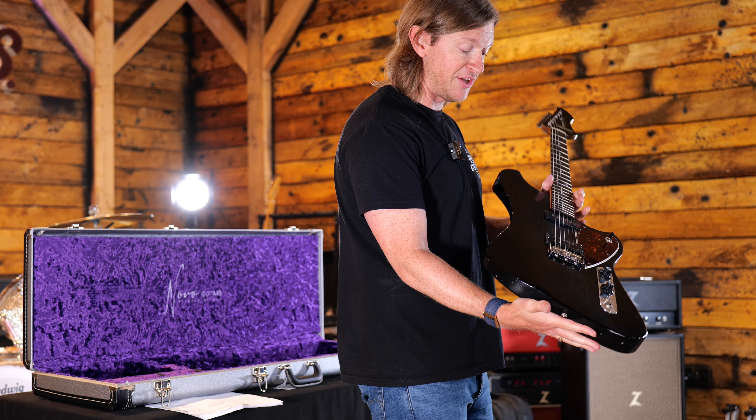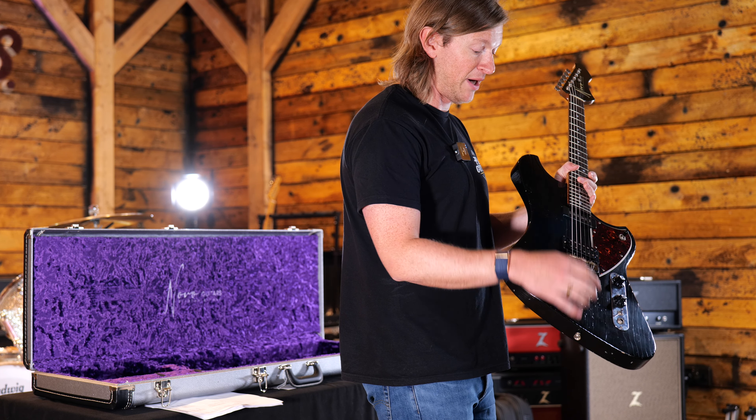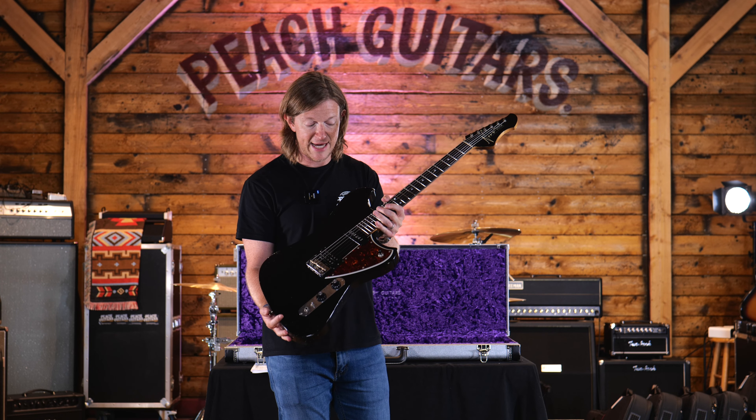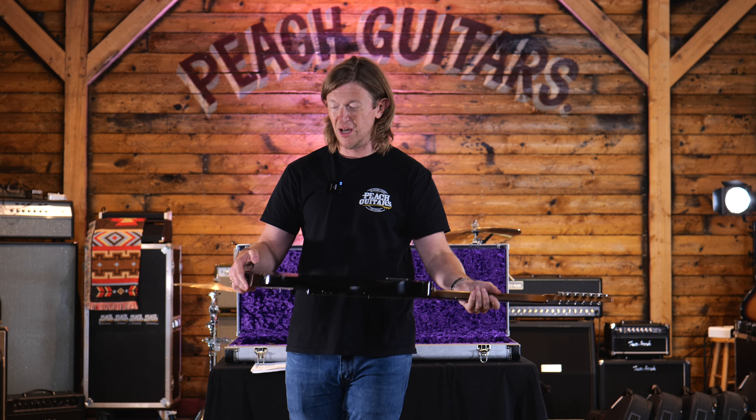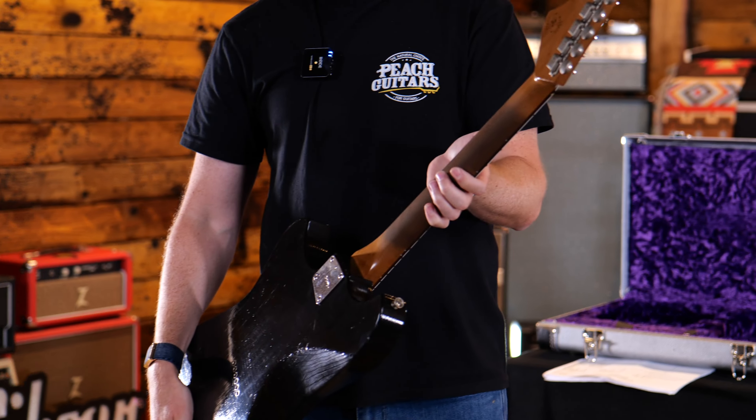This one has a staple P90 in the neck and a humbucker as well with the little split. All of the guitars are so lovely and lightweight and have these lovely roasted maple necks.